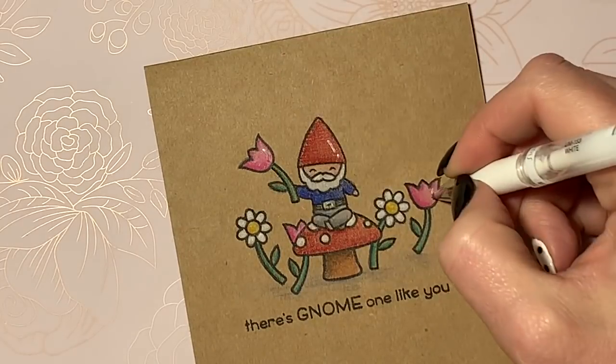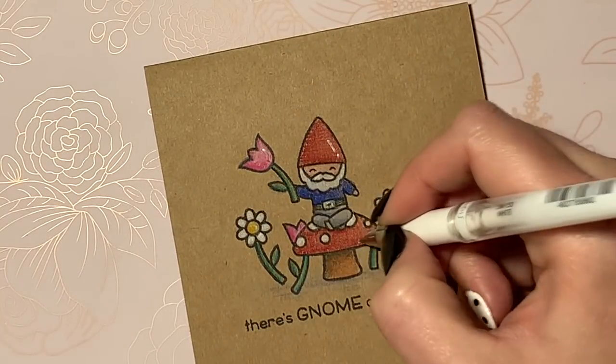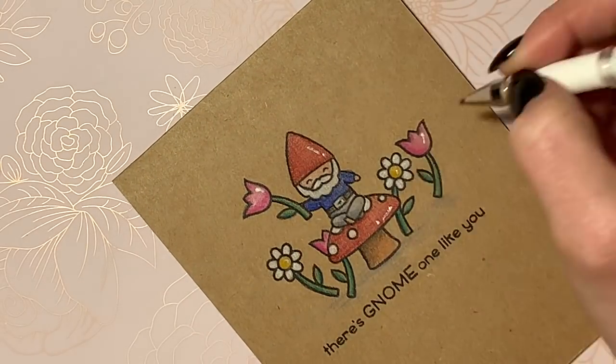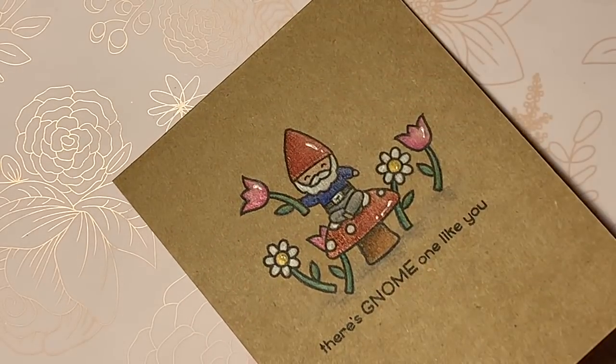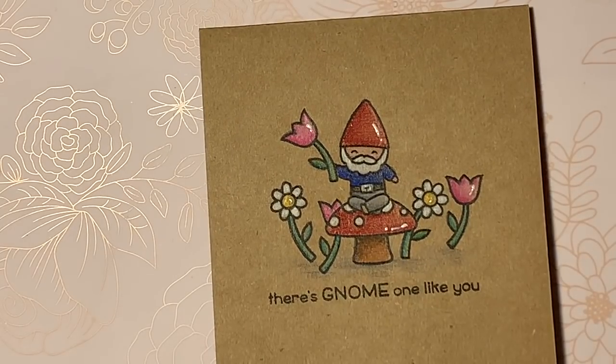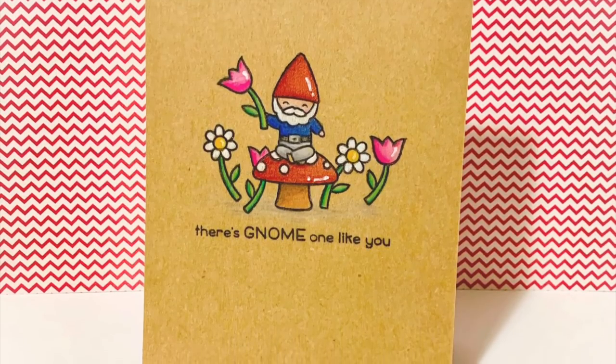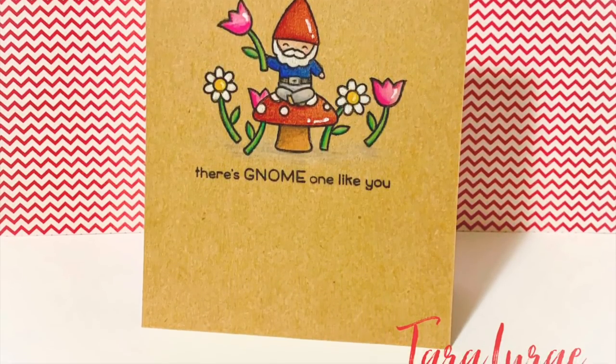My final step on this really simple one layer card is to add some white highlights with my white Signo Uniball gel pen — and legit that's the whole card. Super simple, right? A nice intro back into the crafting world for me. I hope you guys enjoyed this card. I super hope I'm going to be able to do lots more going forward.